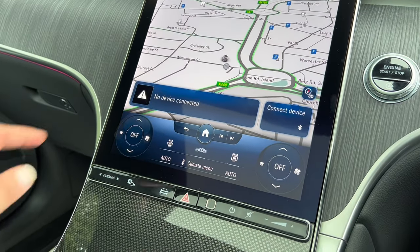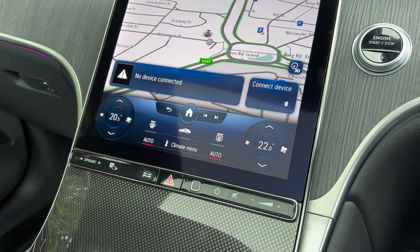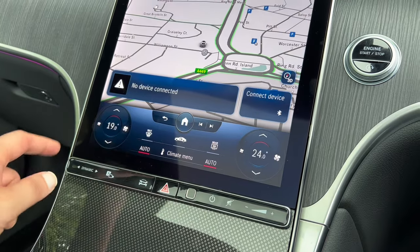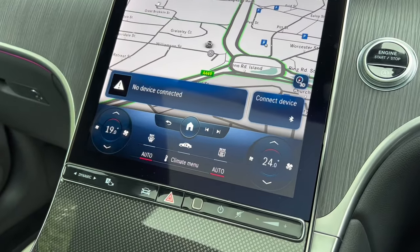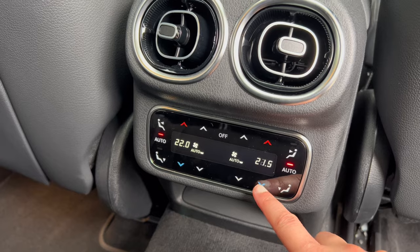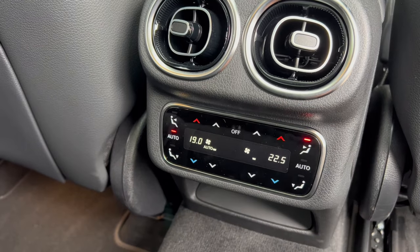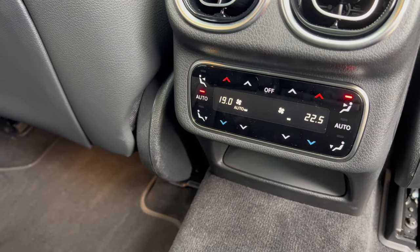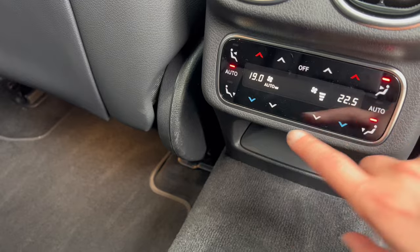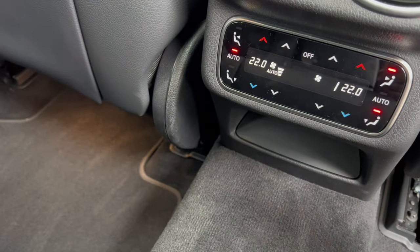Next I want to show you how to use the temperature controls. You can change the temperature — this car has dual-zone climate control, so you can change the temperature for the front and rear passengers separately. It's actually four-zone climate control. I'd set it to auto mode and let the car figure it out. You can switch it off from here; I'd just keep it in auto.